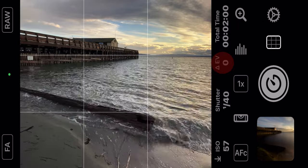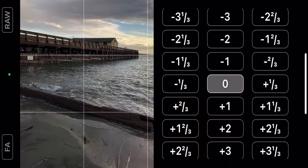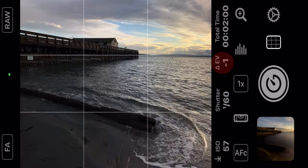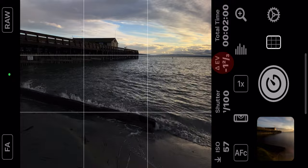The next thing you need to know about this app is that it always overexposes. Right now the EV is set to zero — we want to lower that number to darken down the image a little bit. Let's try negative one... I don't think that's quite dark enough, so I'm going to go a little lower. Let's go negative one and two thirds. Yeah, I think that looks good.